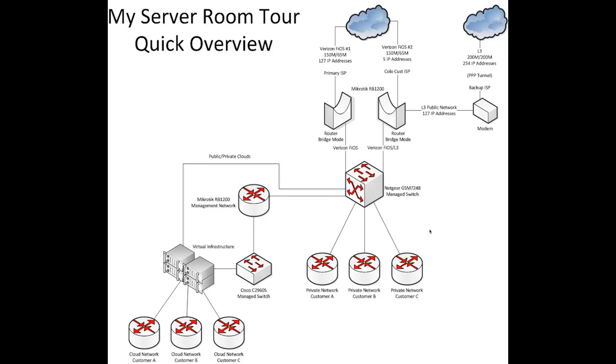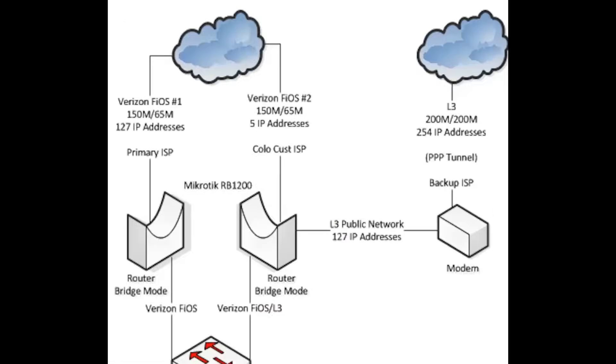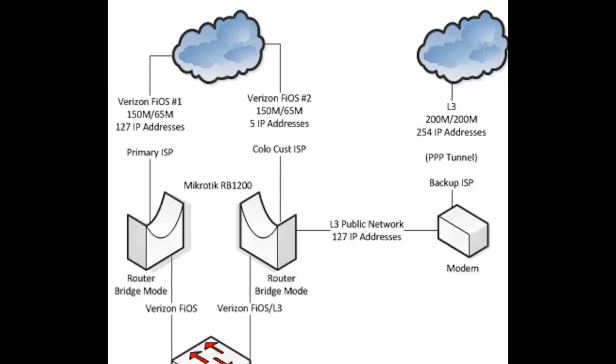Before we get started with my server room tour, I wanted to give you a quick overview of the network topology. The server room has three internet connections — two Fios and one L3. The first Verizon Fios connection is 150 megs down by 65 megs up, has 127 IP addresses and is the primary connection for the server room.